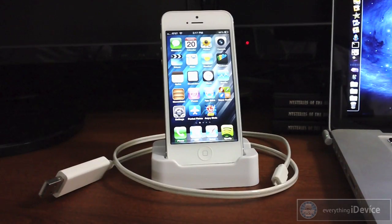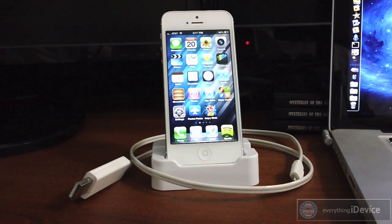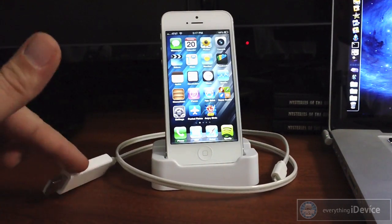What's up guys, Jeremy with Everything iDevice and in this video we're going to do a quick little review of the iPhone 5 mods, iPhone 5 dock and illuminated lightning cable.